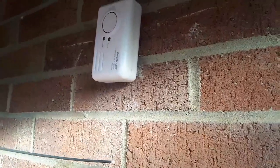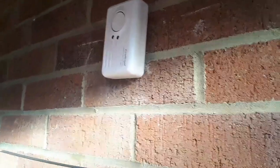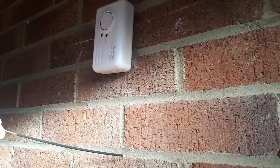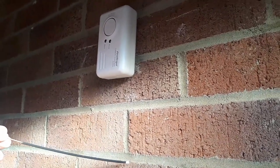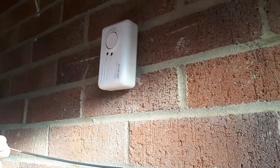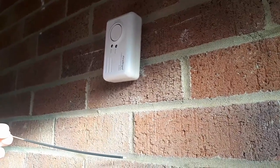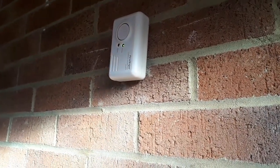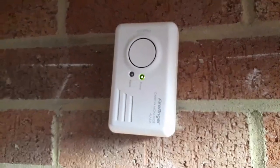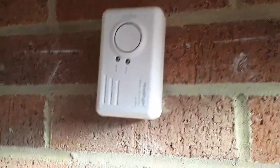We're going to wall-hang it and I've got some incense sticks. I'm going to hold it 15 centimeters below and let the smoke go into the ports — eventually that's going to set it off, and then you know it's working. After that it will beep four times with the green light on, then automatically come out of that mode and the light will flash once every minute as usual. Take it into fresh air after the test to clear it quicker.